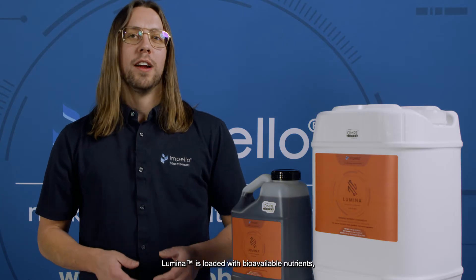Lumina is a plant supercharger in a bottle. As a first-of-its-kind amino acid biostimulant, Lumina is loaded with bioavailable nutrients, polypeptides, protein, and carbon that is derived from shrimp protein hydrosate and comes in an easy-to-use non-viscous liquid form.